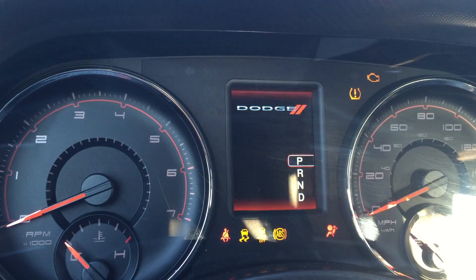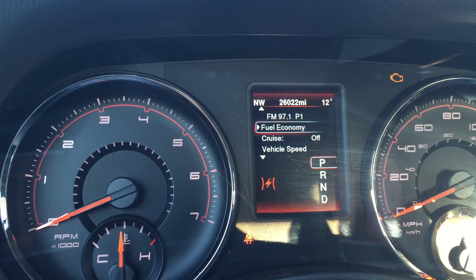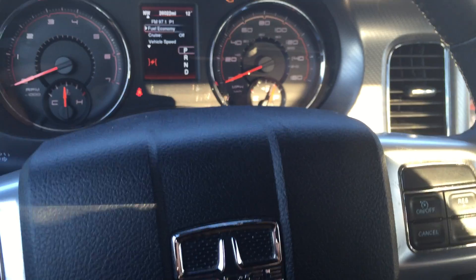I'm just turning the ignition on — the engine is not running — in order to get into these menus. I'm going to be using the back button and the cancel button to get into the menus, and the on-off button along with the back button in order to change the settings.